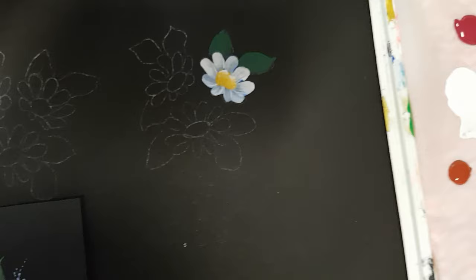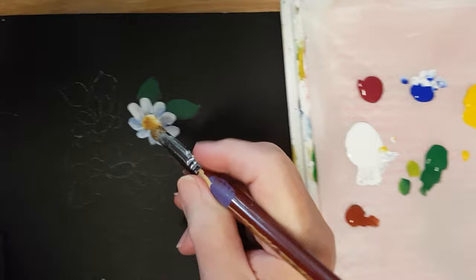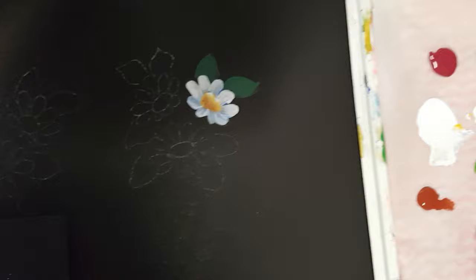Wipe your brush then go back into the burnt sienna — I didn't mention that before, this is burnt sienna — and put a little shadow on the bottom of the center. Wipe your brush, go back into the yellow again and gently blend the yellow and the burnt sienna together. Then go back and pick up a little bit more white just to give it that little extra highlight on the top.